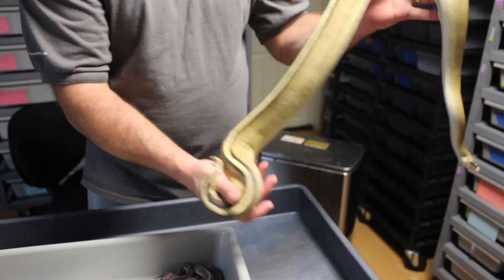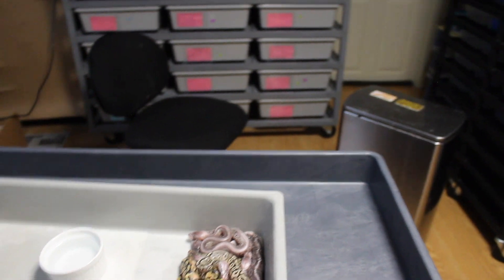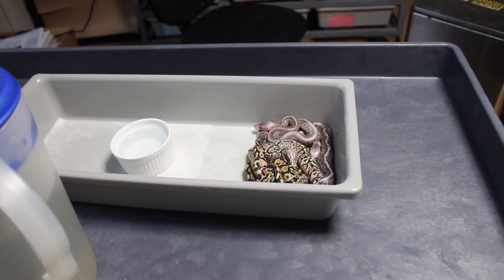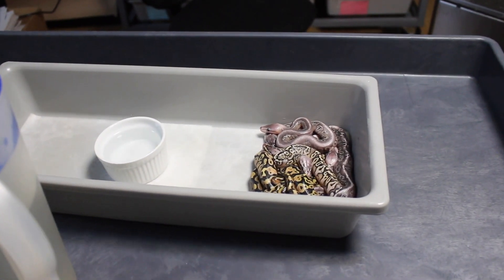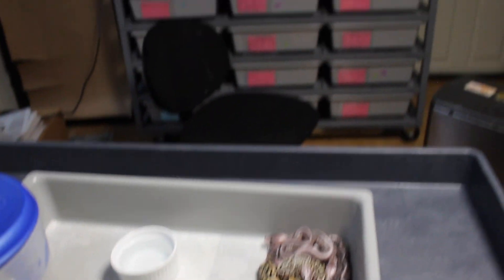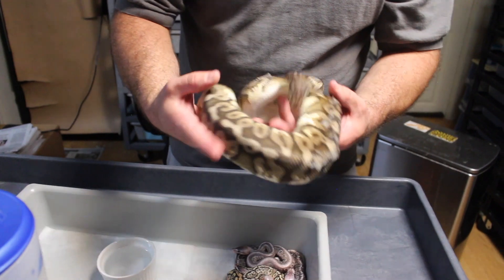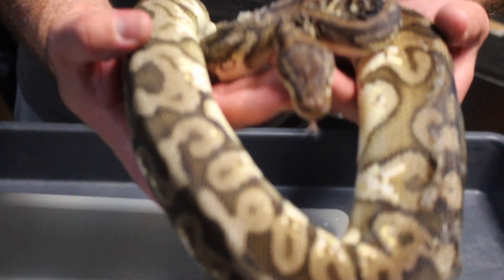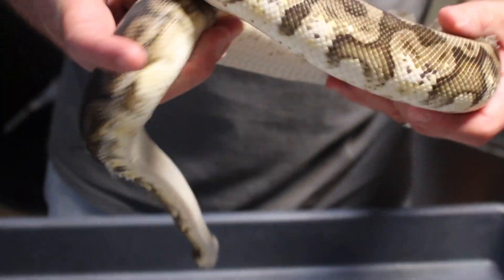If you're looking for a black pastel super stripe, definitely let me know. This is the mom — the black pastel super stripe — very clean stripe on her. And dad has a little bit of stuck shed, so excuse that, but I'm going to show him off anyway. I have to soak him again to get some of that stuck shed off, but dad is a black head hidden gene woma pastel.